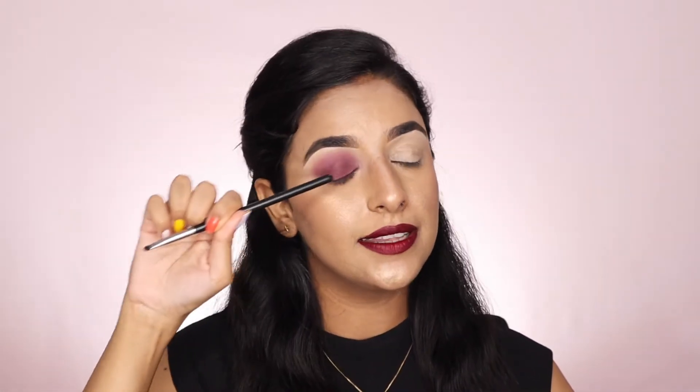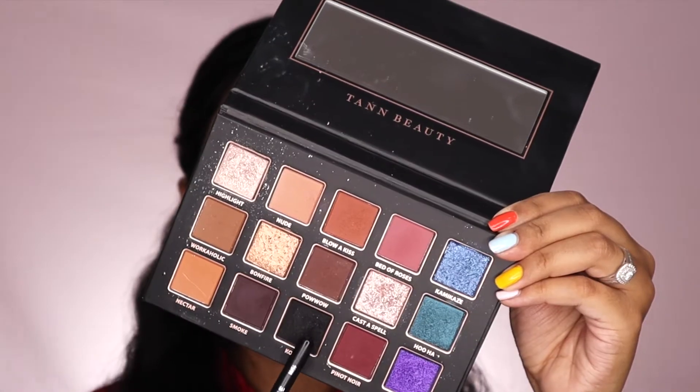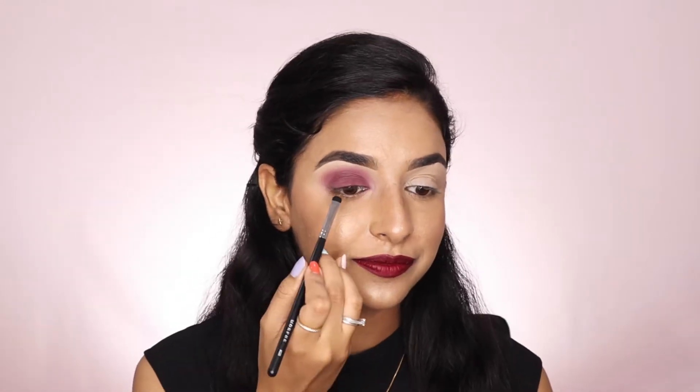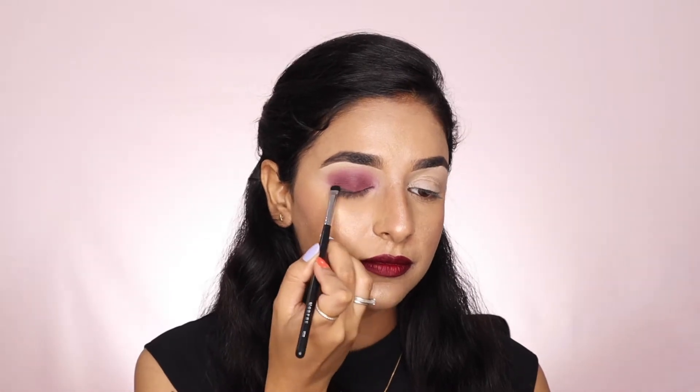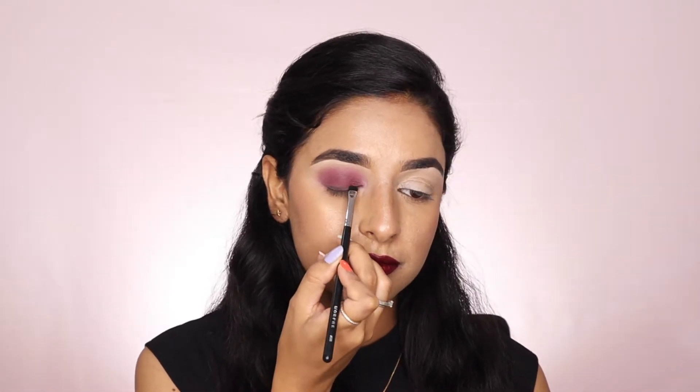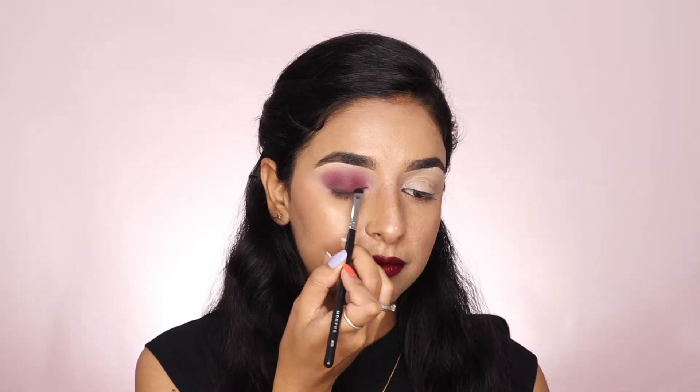Then comes the third step — you have to apply the shade just near the lash line. Apply it to the lash line and then blend it slowly.